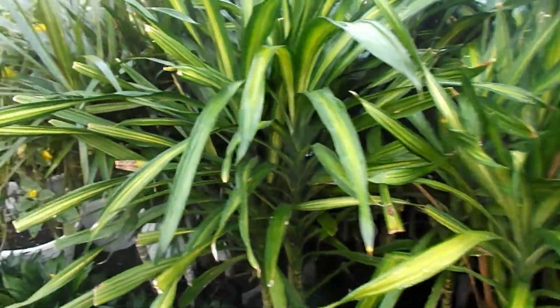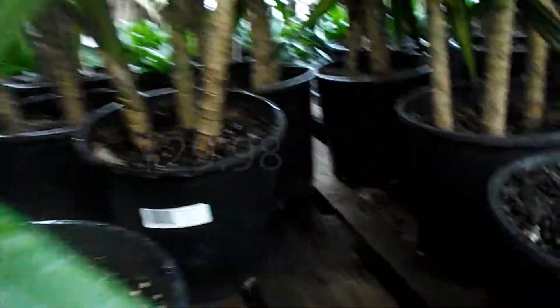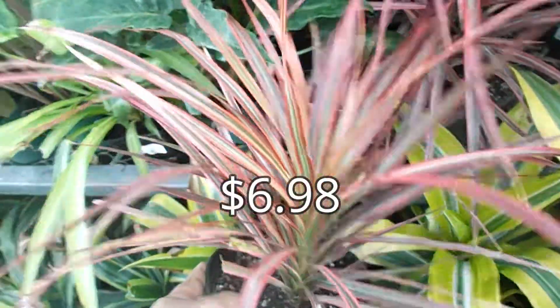The care is the same and this plant is easy to care for and maintain. My garden store received a huge selection of Dracaenas and they are pretty affordable plants, but the larger these plants grow the more expensive they are. So I try to get plants that are smaller and then grow them up to be large.